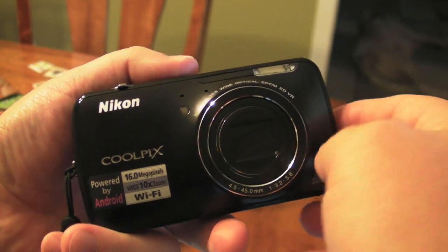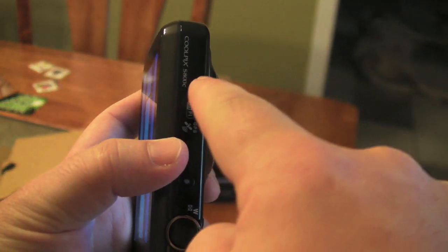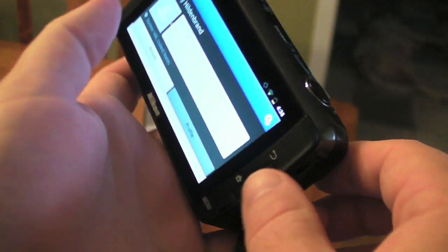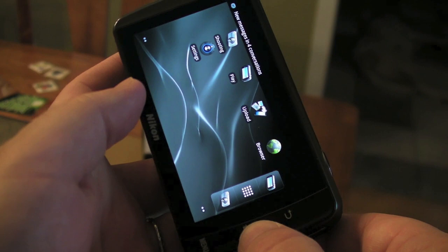Hey everybody, Phil here for AndroidCentral.com. We are back yet again with the Nikon Coolpix S800c Android camera. Android camera! See, it's running Android.